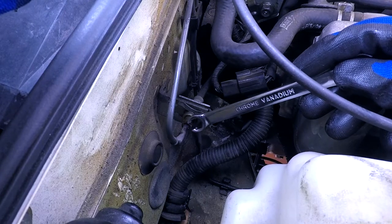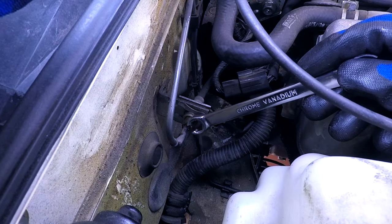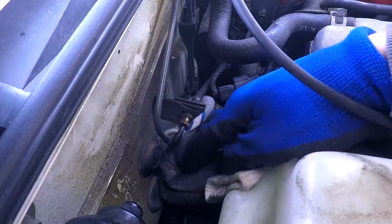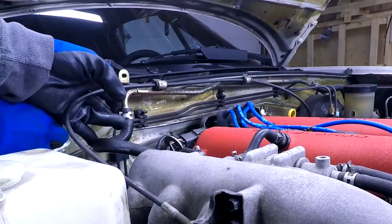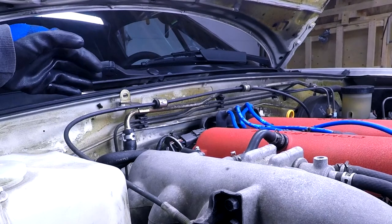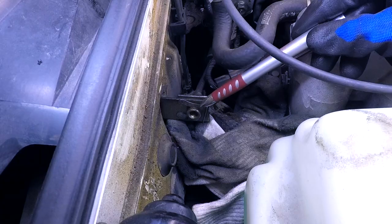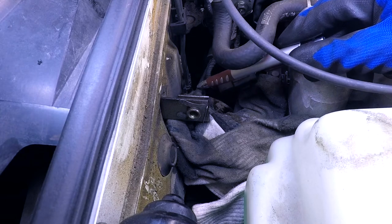We have another flare nut over here. Unfortunately, I don't think I can use my tapping method because there's not enough room here, so I'm just gonna have to muscle it. I've packed a bunch of my old gym socks down here to catch fluid. The old hard line is out — we'll leave this bracket loose so that we can route the new stainless steel hose along the same path. Now we'll slide out this retaining clip so that the old rubber clutch line can be removed.